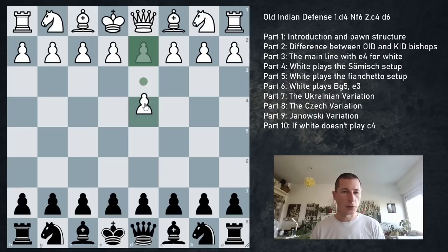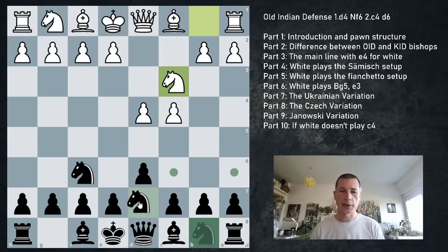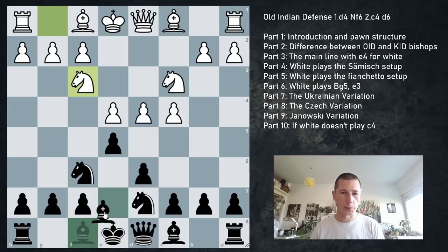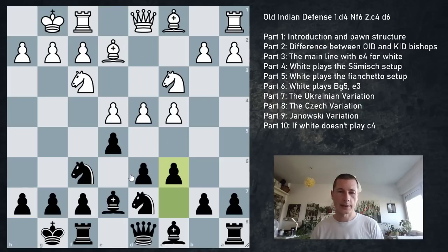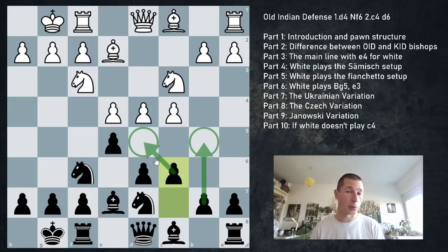Starting actual theory - the main line: d4 Nf6 c4 d6 Nc3 Nbd7 e4 e5 Nf3 Be7 Be2 castles c6. We're also going to look at the Ukrainian variation with the immediate e5. Now we start developing sensibly on the kingside first. White goes Be2 and we castle. After c6, this gives us options: supports squares, prepares b5, and we're ready to open the c-file if we wish.